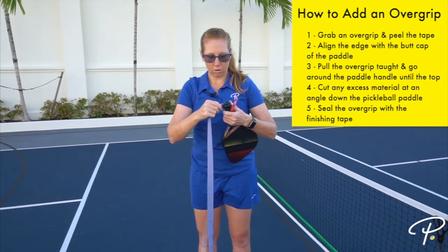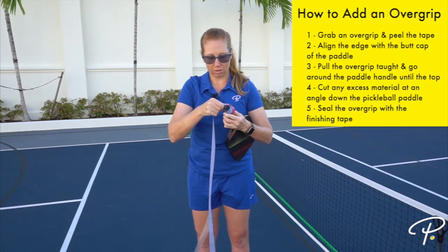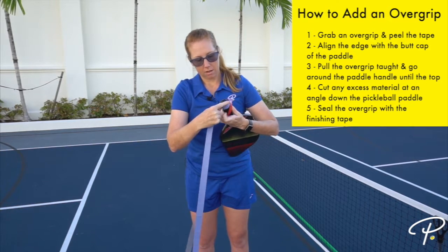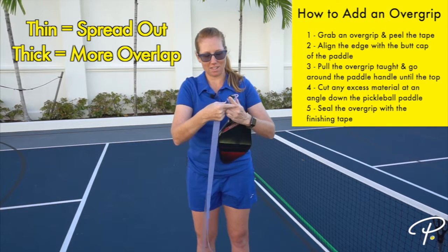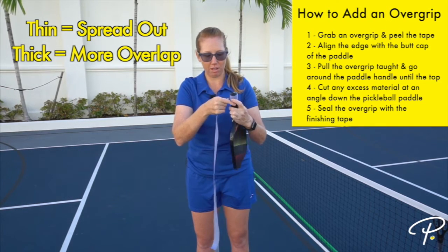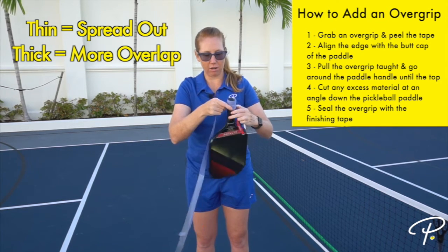Go around and around, making sure that you pull the material tight so there are no wrinkles in your overgrip. If you like a thicker overgrip, wrap it tighter together so there's more material to make it thicker. If you like a looser grip, you're going to spread it out a little bit more.